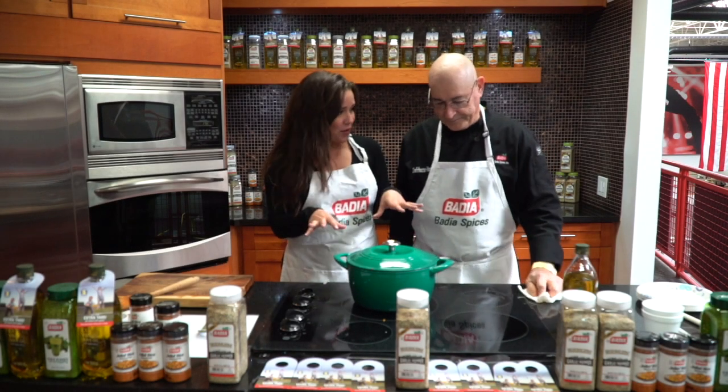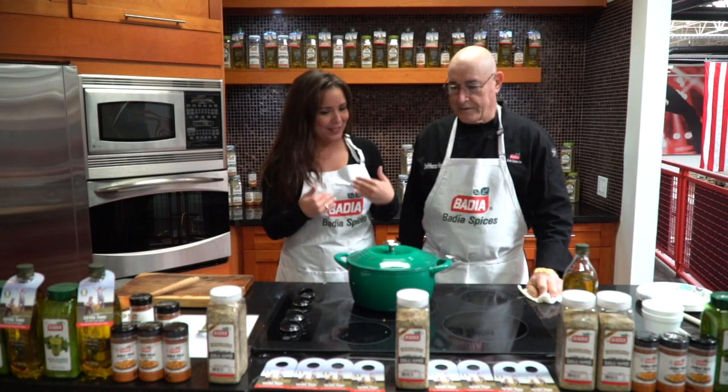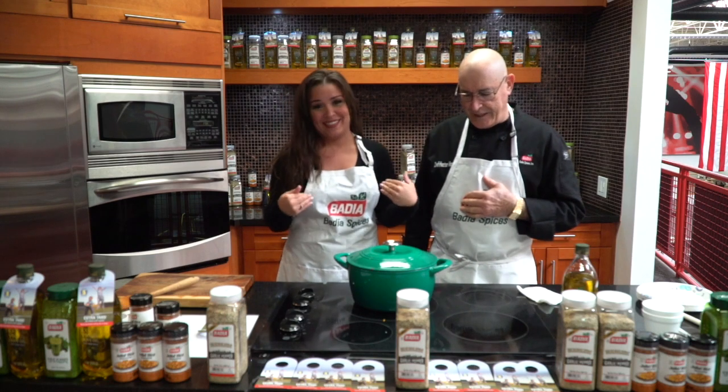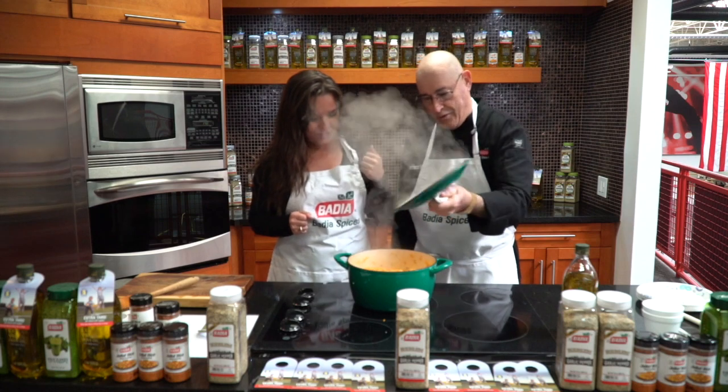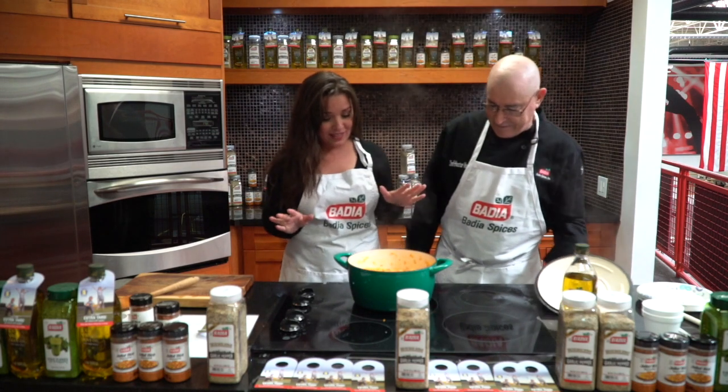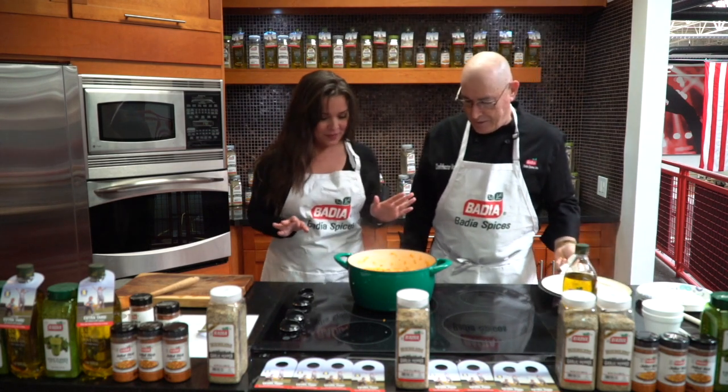So we've waited for 45 minutes and this is almost ready. Do I get to try this or what? Because it smells amazing. Definitely, because I'm ready to try it myself. All right, let's see. Oh my God, look at that — it looks amazing. This dish is absolutely gorgeous.